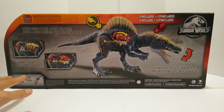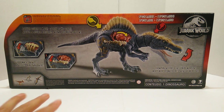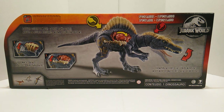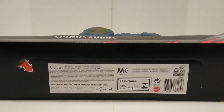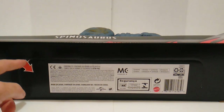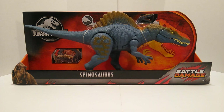Down here it shows a couple of Battle Damage dinosaurs in the assortment line, and then it just says 'One Dinosaur.' There's a warning about small parts. At the bottom of the packaging you have the UPC number, all the copyright data, the Mattel logo, and a little arrow instructing you to flip this piece out and unscrew the pegs that hold the feet in.